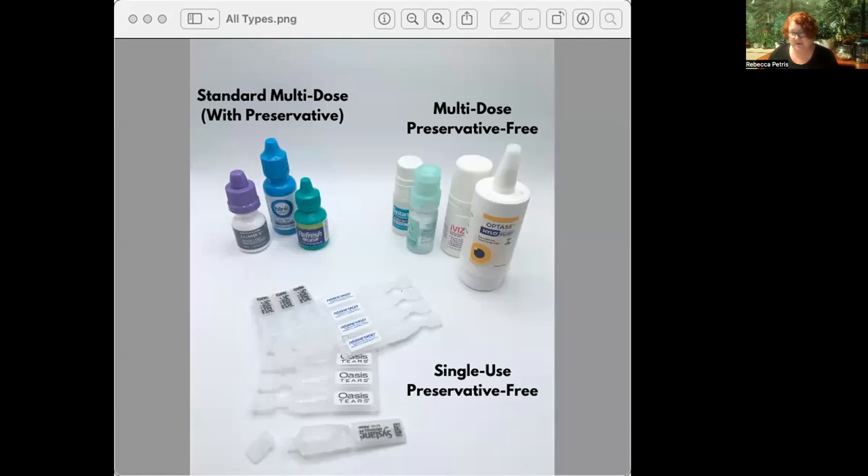Don't get me wrong, though. Preservatives are not bad things. They have an essential role to play killing bacteria in eyedrops. But for those of us with dry eye, they can be irritating, and some of us develop sensitivities. And the harshest preservatives, which unfortunately are also the cheapest for manufacturers, are known to cause or exacerbate dry eye. So we do try to avoid them.